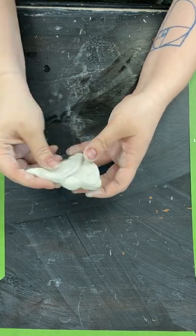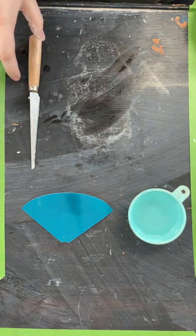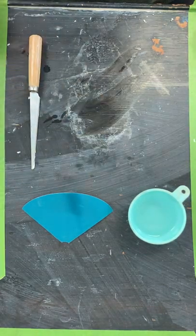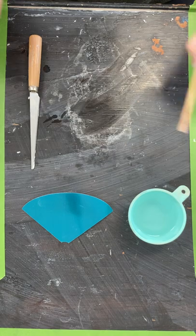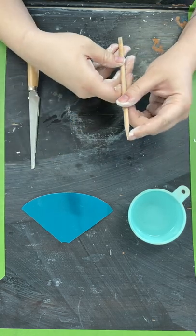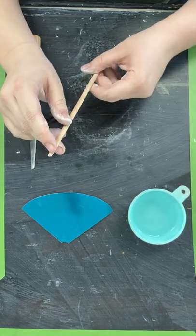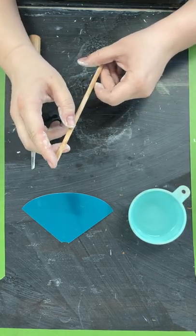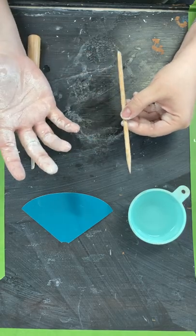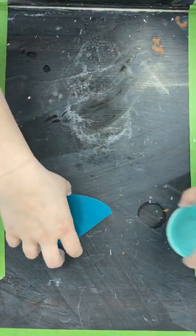I'm gonna get all your supplies out. You're gonna have some water, your template, some kind of butter knife or knife to cut out the clay from your template, something to smooth and something to point — like a toothpick — and something like a popsicle stick or the end of a butter knife. Anything like that will work, even your hands.